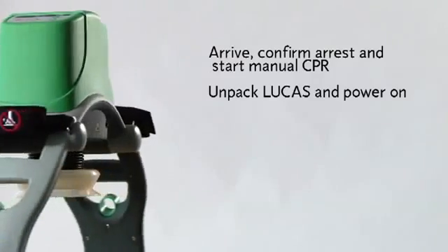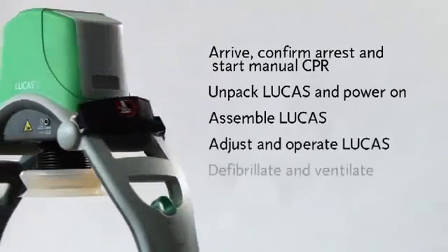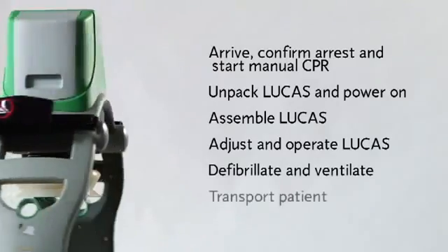Unpack Lucas and power it on, assemble Lucas on the patient, adjust and operate Lucas, defibrillate and ventilate, transport the patient.